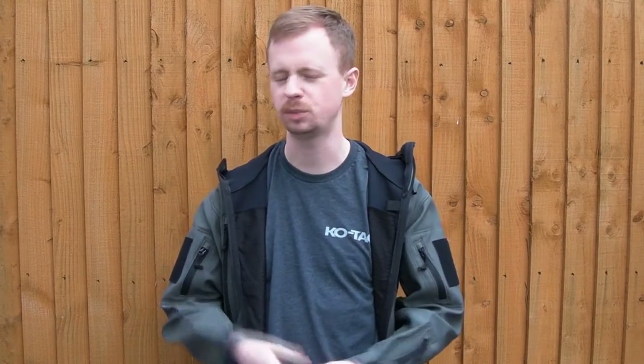Hi there guys, my name is Chris, welcome back. For those of you who've been watching the channel for a little while or follow me on social media, you're probably familiar with the fact that I'm quite into slings as far as gear goes. I like to have a good sling, and I've built my own over the years using different manufacturers. I've spent quite a lot of money trying to figure out what's the best sling overall.